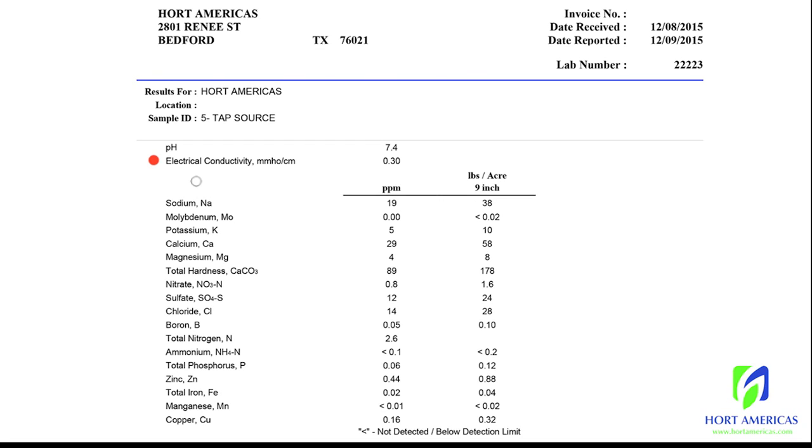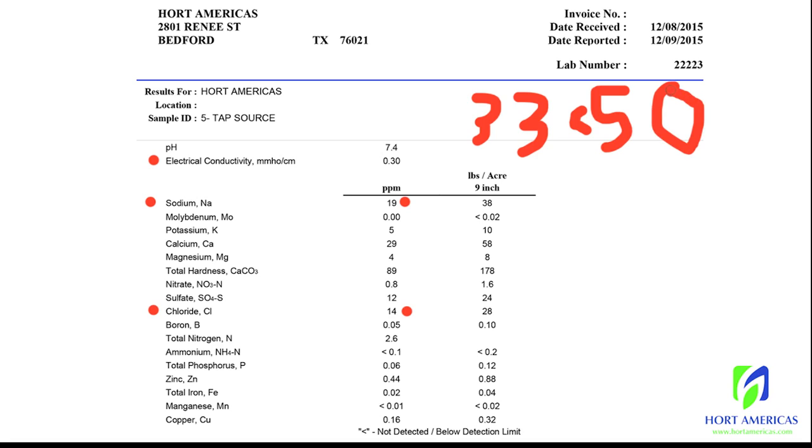The source water EC can go up to 1 depending on your crop, and it's going to be important to look at what's contributing to your source water EC. High sodium chloride levels are going to be bad — a cumulative sodium chloride level above 50. In this one, we have 19 and 14, so 33, which is less than 50, and that's a good thing. If you have high sodium chloride levels, it can work for certain crops — some herbs like mint and watercress can tolerate higher sodium chloride levels.